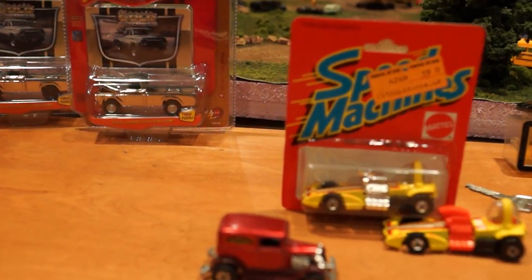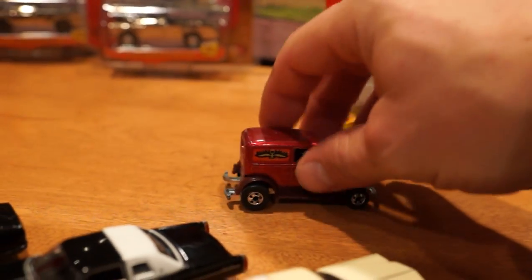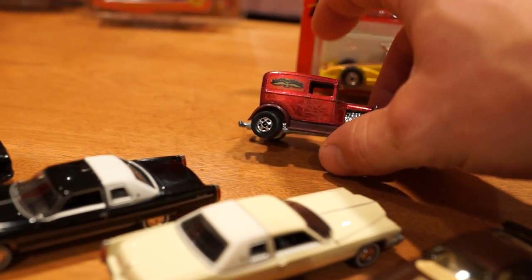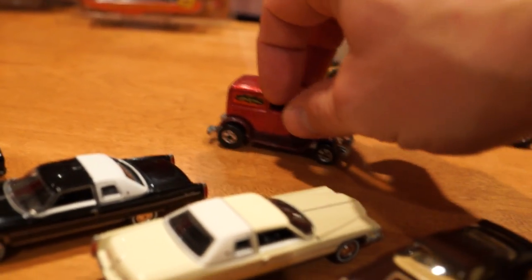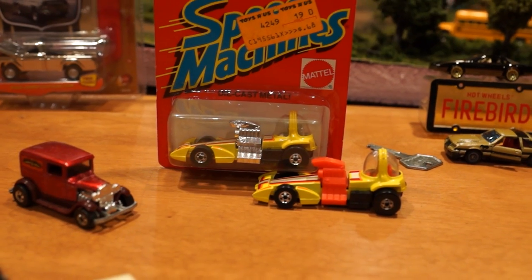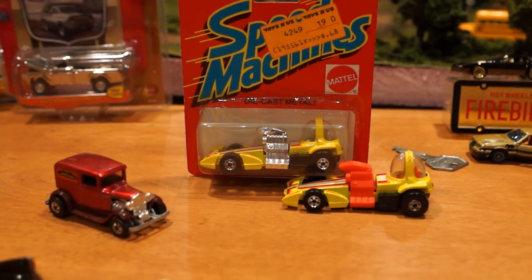Moving on — we've got a blackwall AOK here in real nice condition. I'm still looking for the real rider version of this car, which the seller that I bought that Teetotaler from also had. Thank God I didn't buy that off him — who knows, that might have been fake too. I did give him a three hundred dollar offer on it which he turned down because he wanted four hundred, but that's just a little too much for me.